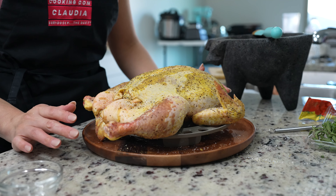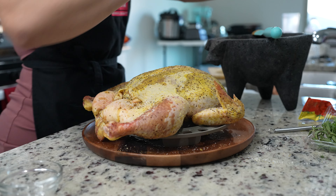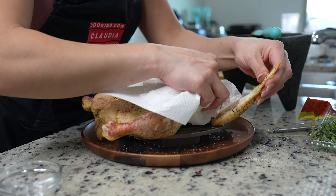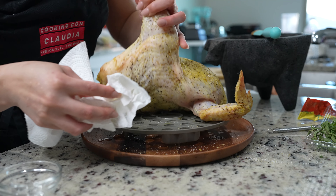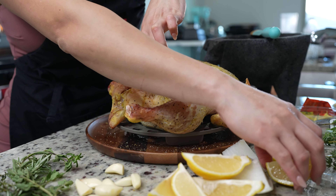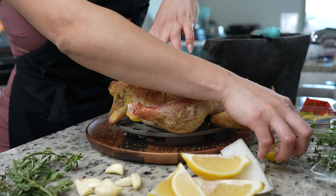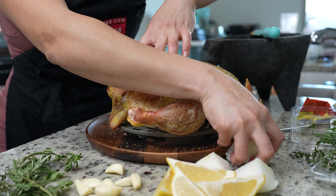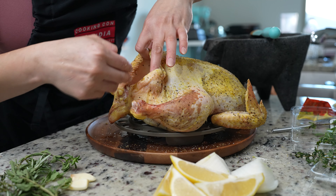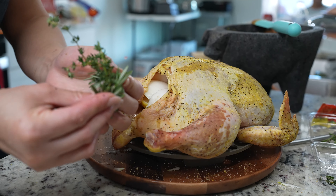Before we apply the paste, we're going to preheat our oven to 400 degrees. Now we're just going to pat dry our chicken one last time. Then we're going to stuff our chicken — I'm going to be adding lemon wedges, half of an onion, garlic cloves, and some fresh herbs.